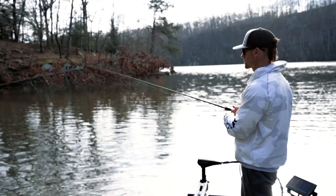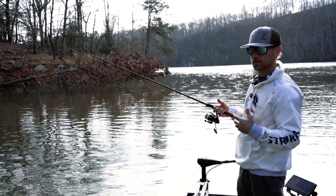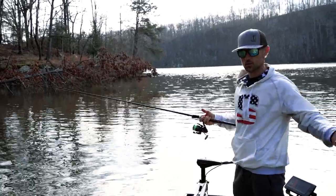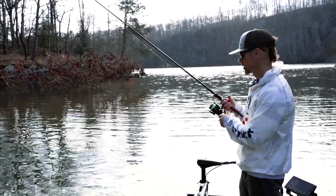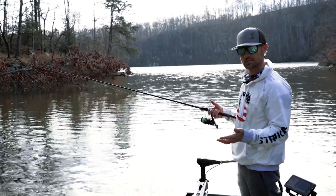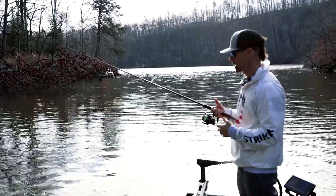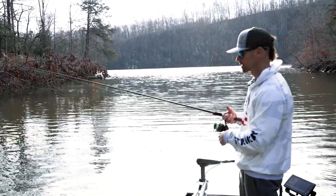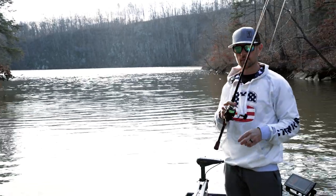The micro jig is really good on smallmouth rivers. I'm talking the Susquehanna up in Pennsylvania — very good there. It is very good on the James River, the New River, even the Roanoke River right in Salem — I've caught a number of fish on the little micro jig. When I'm fishing in current like that I really like the 1/8 ounce. I've caught some on the 1/16th when fishing real shallow, especially in the summertime when the rivers get lower. The 1/16th can be really good then. This is obviously a big crawfish imitator.